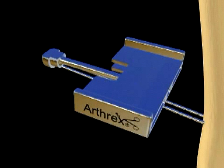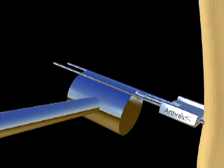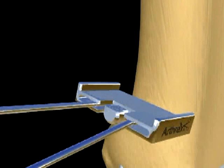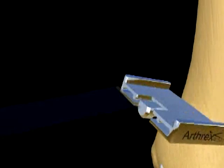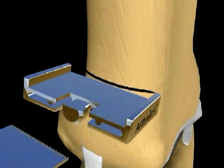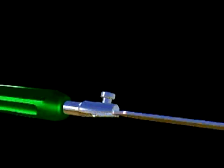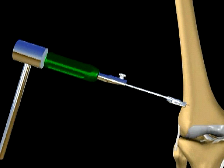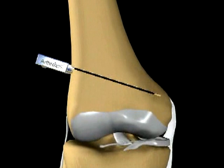The osteotomy cutting guide is placed over the guide pins. Once secure, the breakaway pins are shortened and a sagittal saw is used to perforate the femoral cortex superior to the guide pins. Osteotomes in a variety of sizes are used to complete the cut under fluoroscopic control. The depth markings on the osteotome blades may be referenced to the breakaway pins during this portion of the procedure. The osteotomy is made until a cortical hinge of bone is left medially. Once the osteotomy is complete, the breakaway pins are removed.